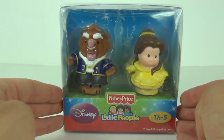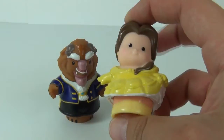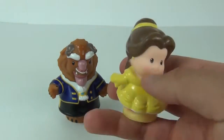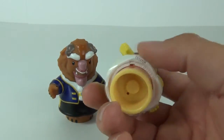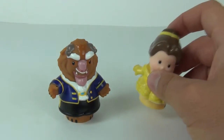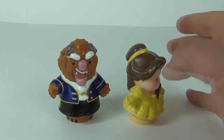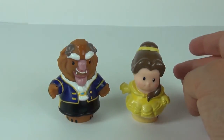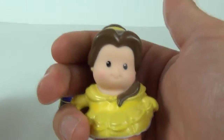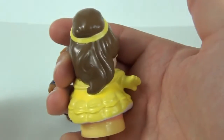Let's open this up and take a better look at these figures. Here is Belle and the Beast — they are holding hands just for the camera, so they do look very cute. These measure 3 inches in height, so they are a relatively decent sized figure. There you can see the hole on the underside, which is where you slot them into the Disney Princess Songs Palace to play music. There is Belle looking extremely cute with her yellow dress and brown hair tied up.